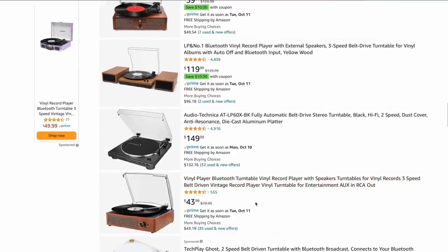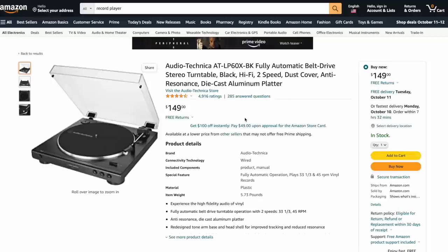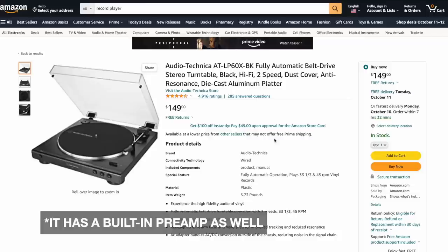Here's an Audio-Technica AT-LP60. That's not bad — that's $150 U.S. For that, you get a fully automatic belt drive stereo turntable, two-speed, dust cover. $150. So that's probably the minimum I would recommend, but for the sake of this I want to do a little bit better.